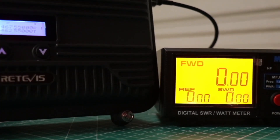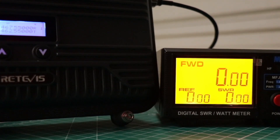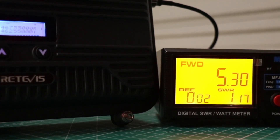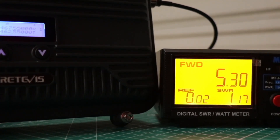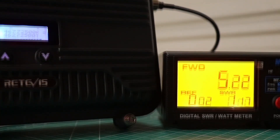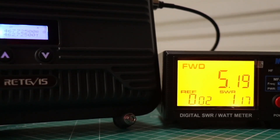Let's try this out and see what kind of power we get. The manual says 10 watts, but the website says 5 watts. Testing WRNM 382 — it looks like we get 5.3 watts. Now trying repeater 22 — we get 5.2 watts on that.